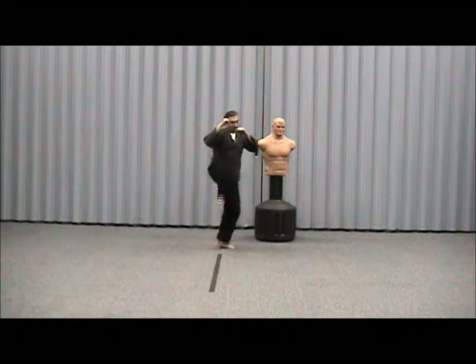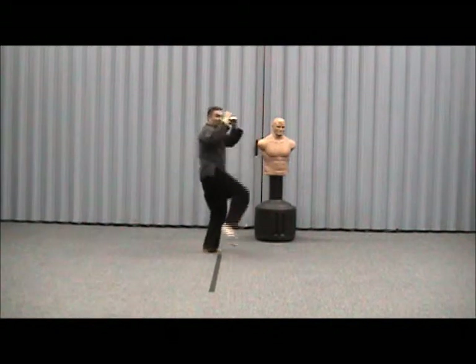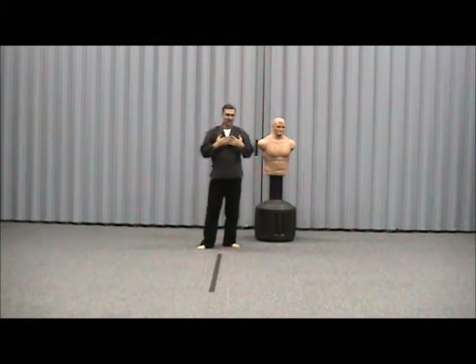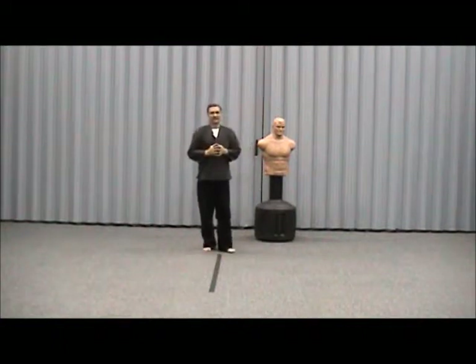That was a heel kick. Get your hands up while you do it — that's very important whenever you do any of these kicks. The crescent kick is like a moon kick, hence crescent.